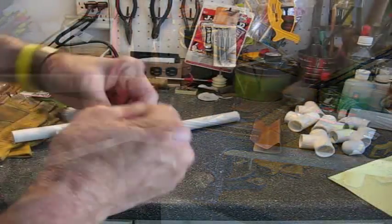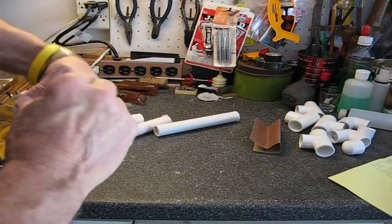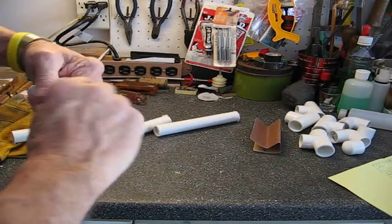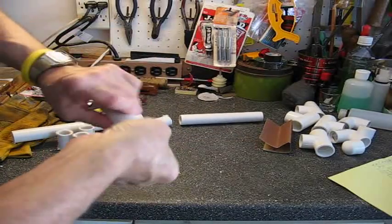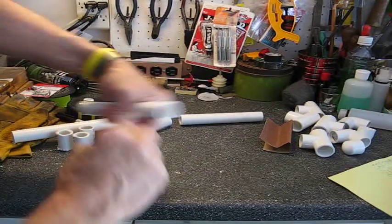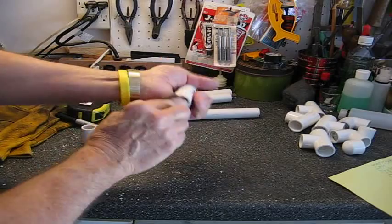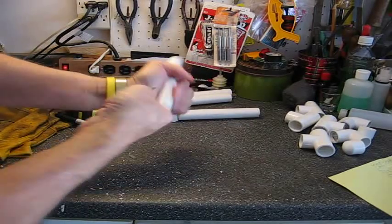I'm going to do my cuts by just taking my finger and knocking off the edges. And then I'll run a piece of sandpaper around and round it to clean it up a little bit. Don't have to be real critical on this, just taking the mess off.